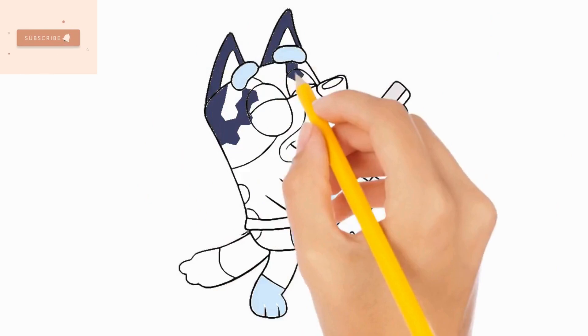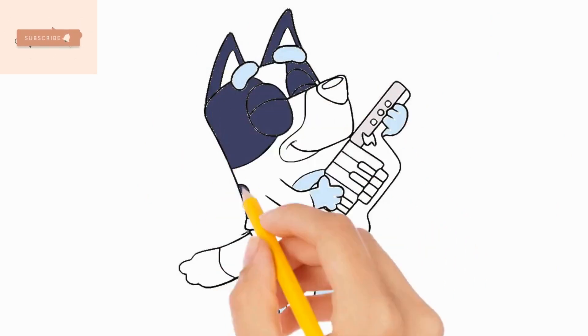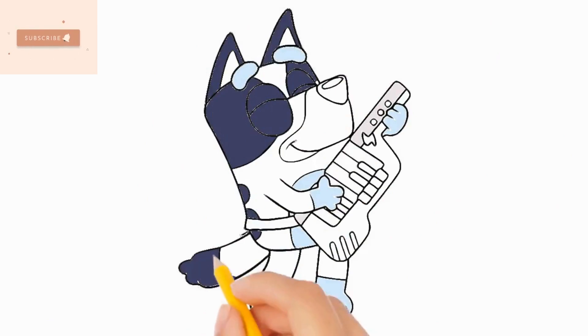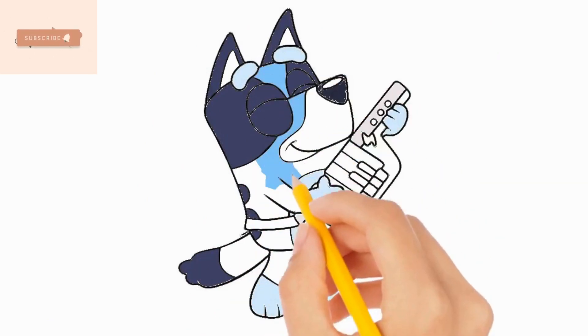Hickory dickory dock, the bird looked at the clock. The clock struck two, away she flew. Hickory dickory dock, tick tock, tick tock.